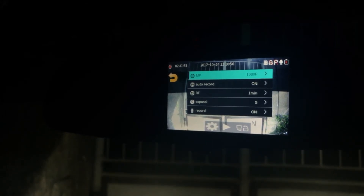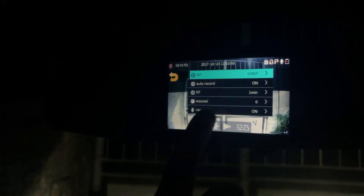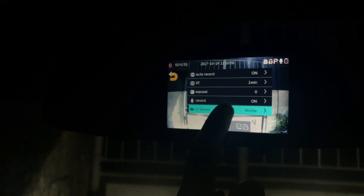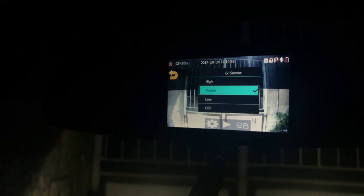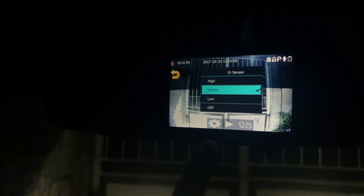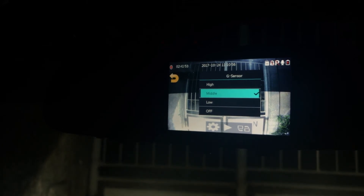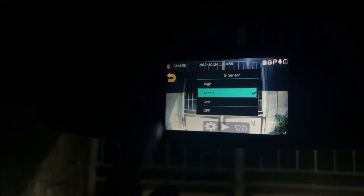In the menu, we can see options to adjust the resolution between 1080p and 720p. It also has the option to turn off auto record. RT is the option if you want the camera to slice recording every 1 minute or every 5 minutes. It also has the option to adjust the exposure — if the video at night is dark, you can increase the exposure to make surroundings more visible, but the video quality will be more grainy. G sensor allows the camera to automatically record if your car experiences sudden movements including impacts from other cars. You have the option to adjust its sensitivity. I personally set it to low since anything higher sometimes records footage when I shut the car door.